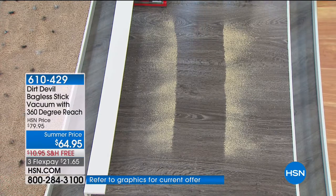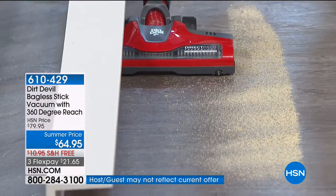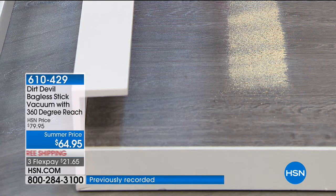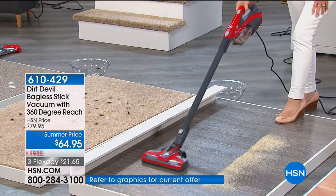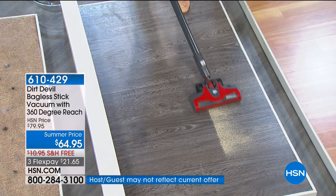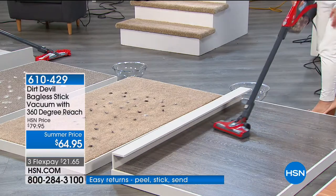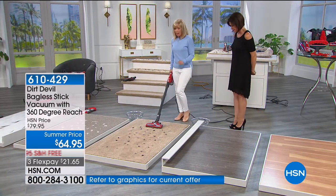Look at this low profile — with some of those platform beds that go almost to the floor, you can get right under them. Underneath your kitchen cabinets to get the crumbs — look how great that is. It lies totally flat; you can see where it gets the crumbs. Then you can go right from your hard floors over to your carpet without switching attachments.